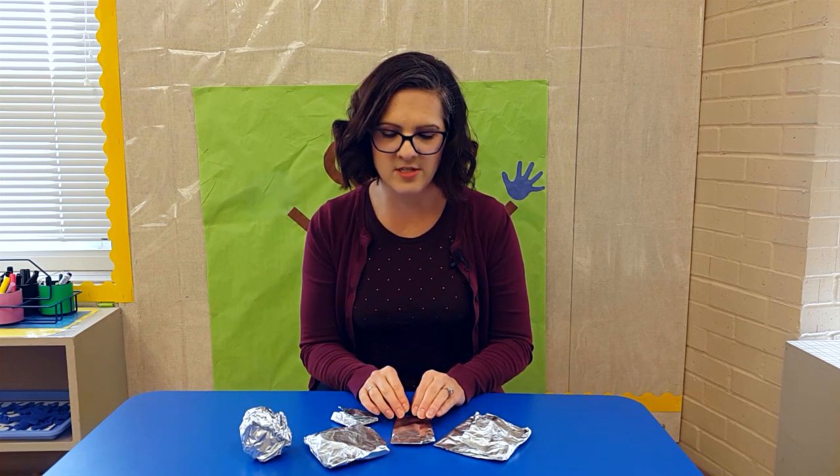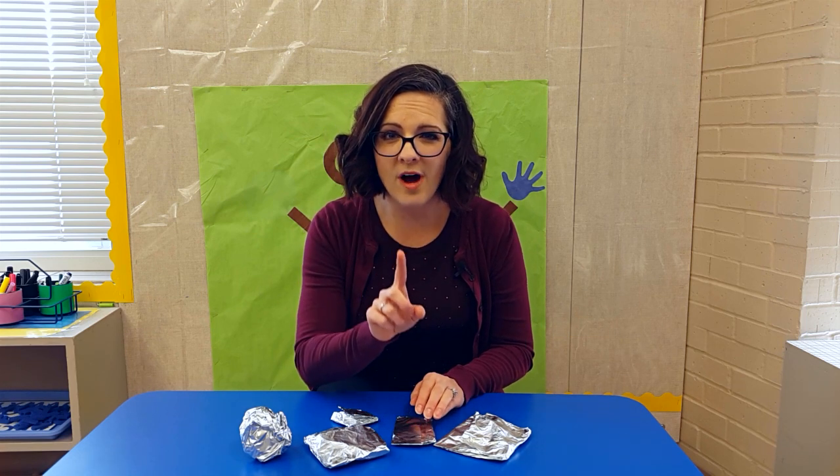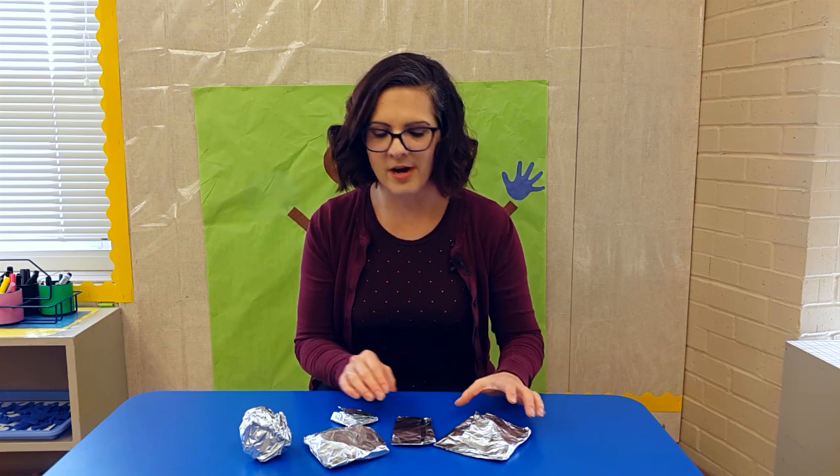I'm going to look for my students to use a sentence with at least one special describing word — maybe 'pokey,' maybe 'blue.' So let's unwrap one and try it ourselves.